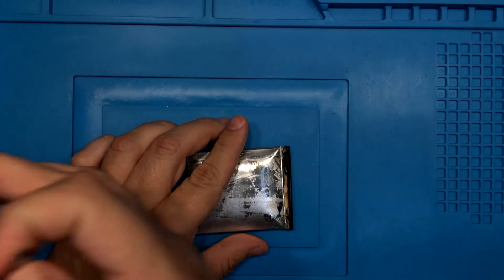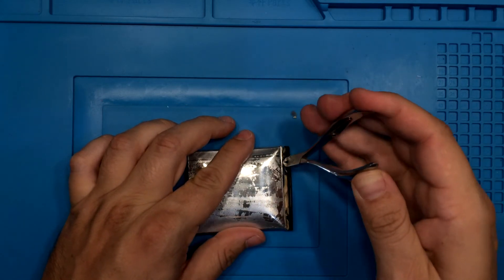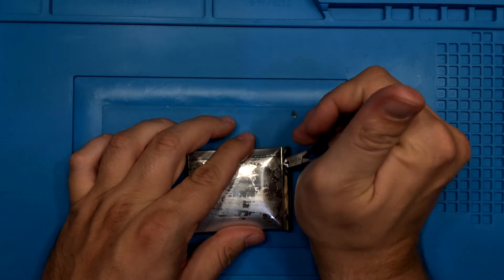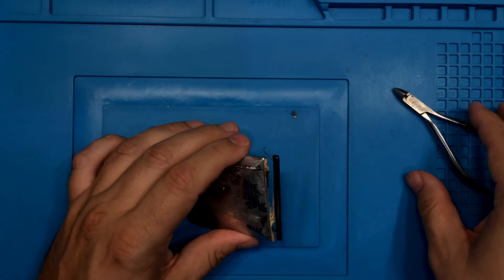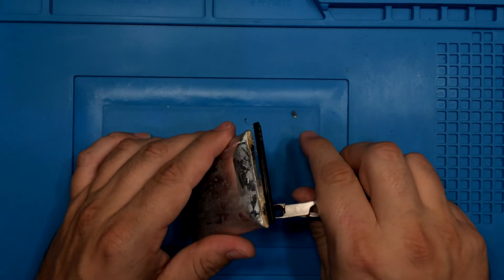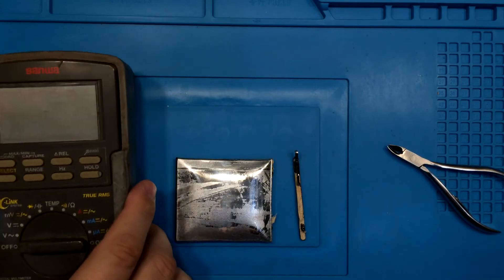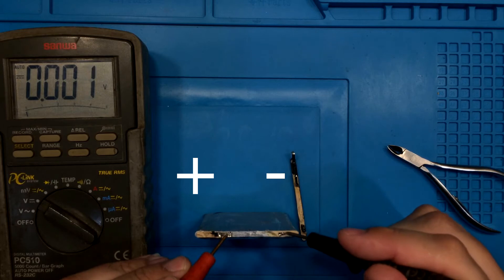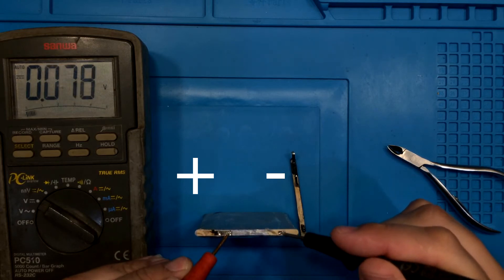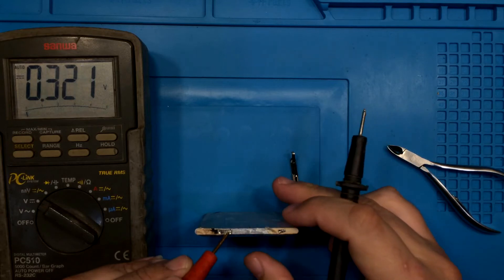Usually the positive and negative poles of the battery are connected to the contacts plate by flat conductors. The negative pad is usually longer than the positive, or the other way around. So I will cut the negative first, then the positive. It is very important to confirm which contact on the battery itself is positive and which is negative. The best way to confirm this is with a measuring instrument — and remember this, or write it down.